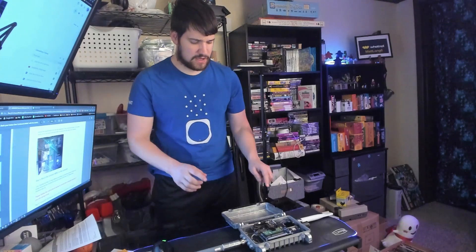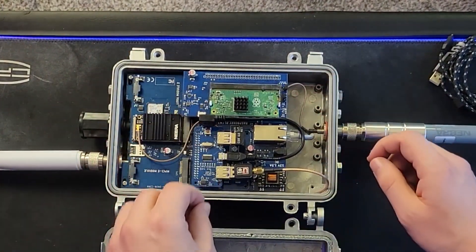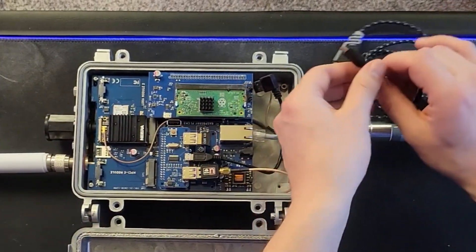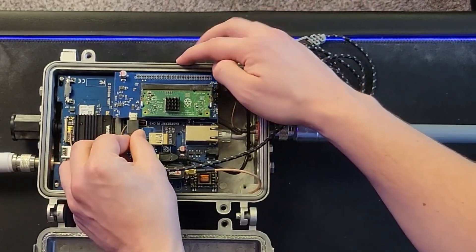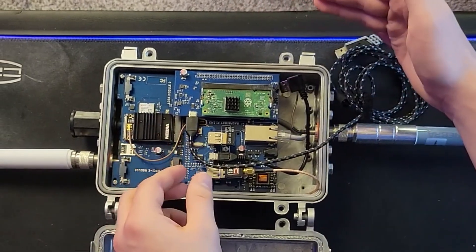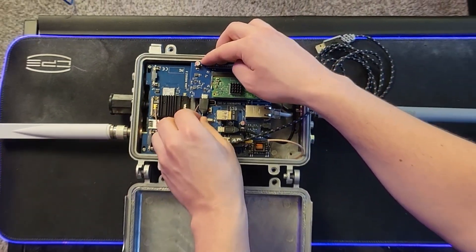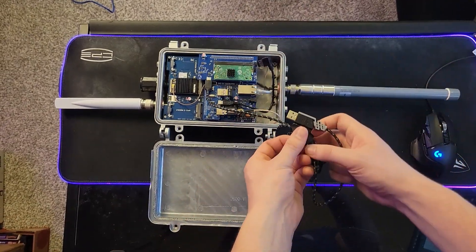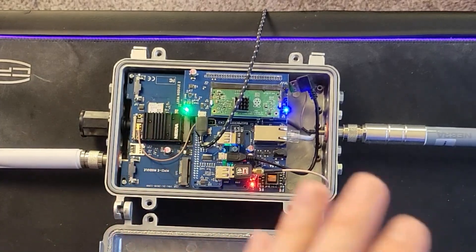Now you need to power the daughter board by itself. This is the daughter board right here — this blue thing — and that's what we need to power. To do that, I unplug the main power and then plug in the micro USB right in there, connecting it directly to my computer. The blue light and the green light have turned on solid — they aren't blinking — and that's how you know you did it correctly.